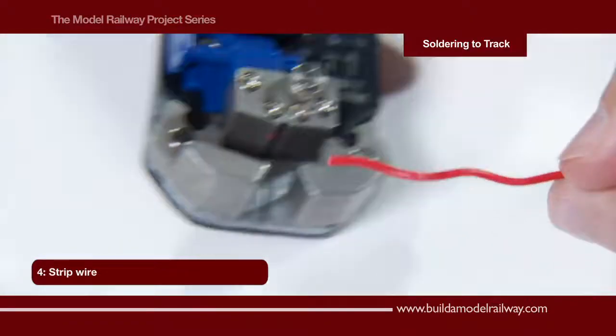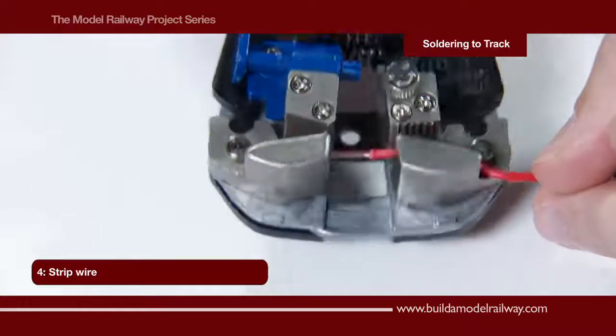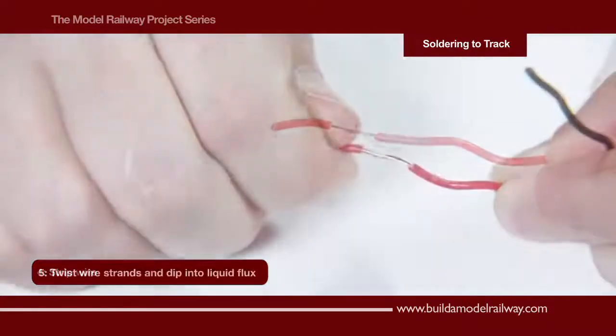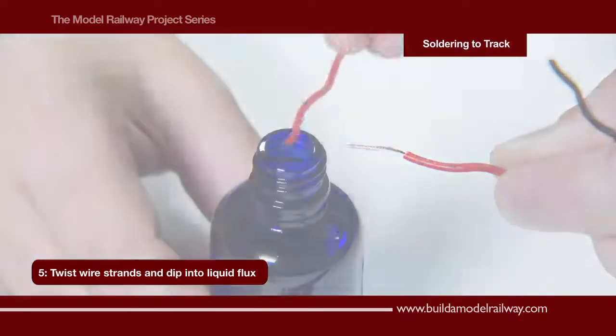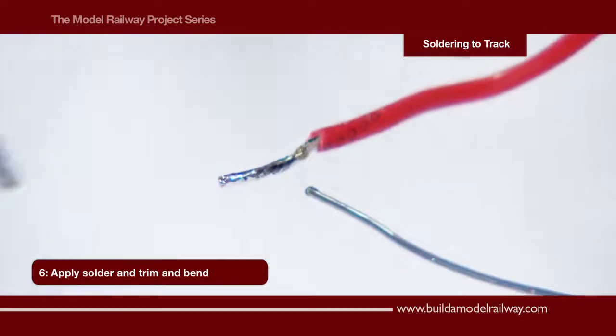Here we have our red and black dropper wires. Trim, leaving the insulation attached to aid the twisting of the wire strands, and then remove. We now tin the wire end by dipping into the flux and then apply the solder.